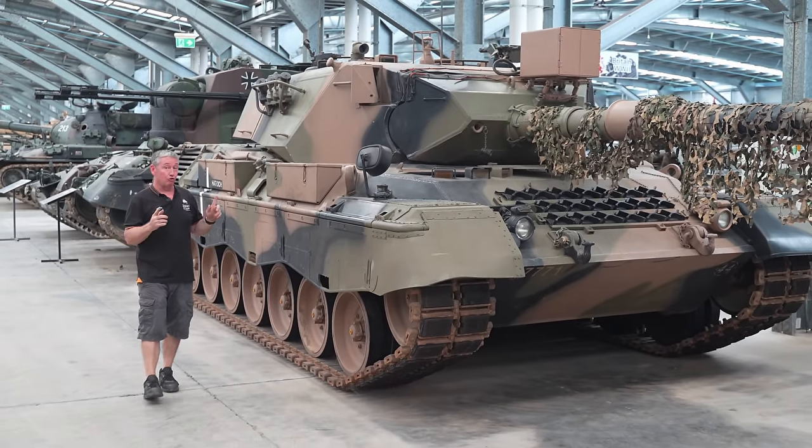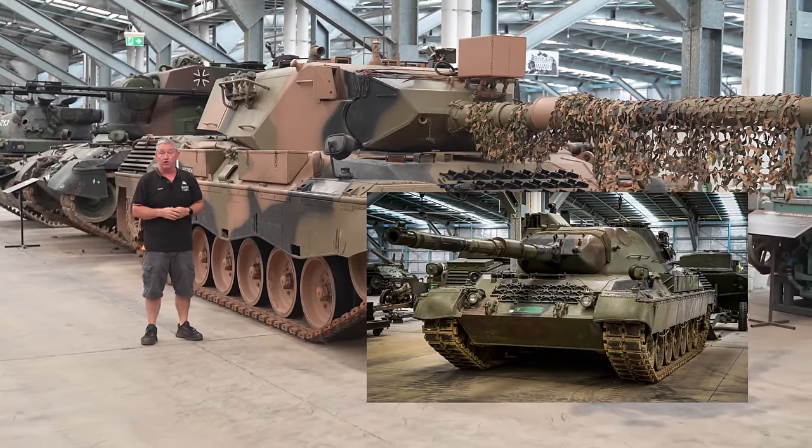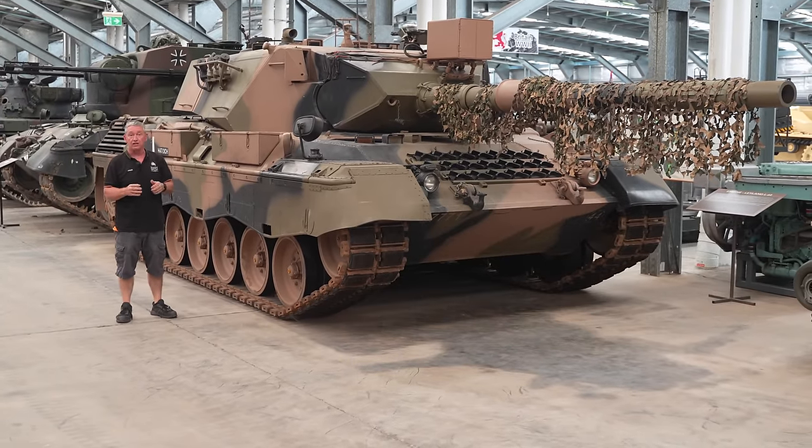If you want to have a ride on our Leopard 1A5, make yourself available for AusArmour Fest 2024, last weekend in August. Recorded for AusArmour Fest.